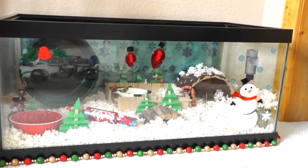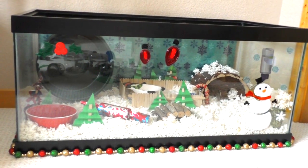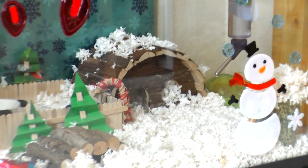Hey everyone, it's SparkleGirl00, and this is Bibble's Christmas cage tour for 2014. So he has like a winter wonderland, outdoorsy, woodsy sort of Christmas theme.